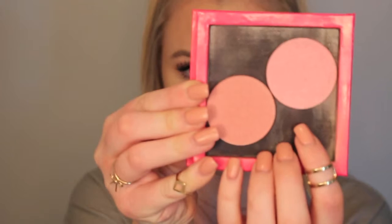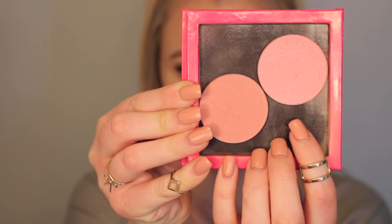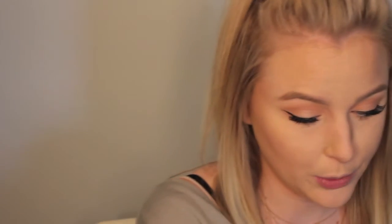For blush today, we're going to go in with Makeup Geek Spellbound and Head Over Heels. I'm going to mix both of these on a duo fiber brush and apply them to the apples of the cheeks and blend upwards into the contour.